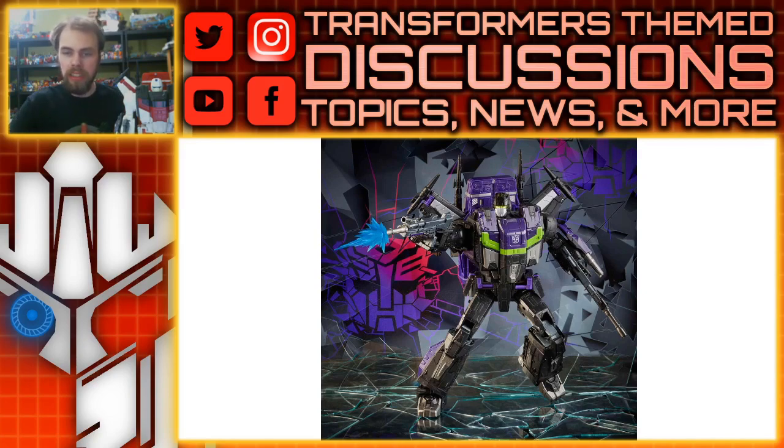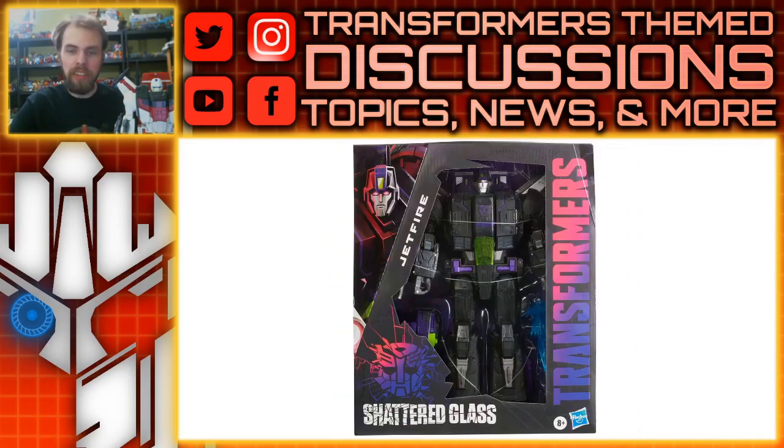This Jetfire does look amazing, and it also has the biggest box in the Shattered Glass lineup because it's the only Commander Class figure. So what do you guys think? I think this looks amazing. Like, comment, share, subscribe — all those fun things — and I will see you guys next time.